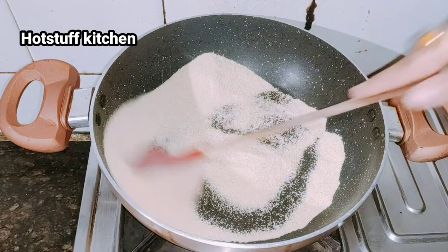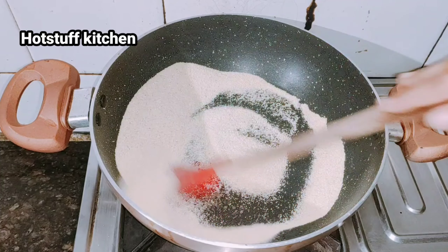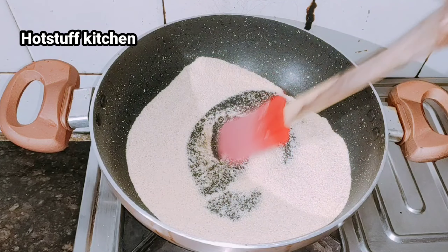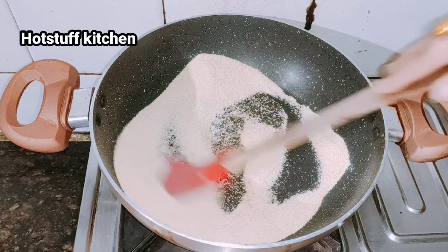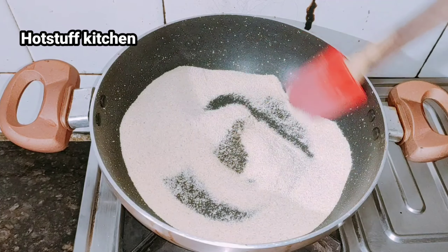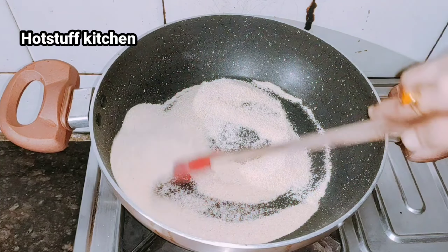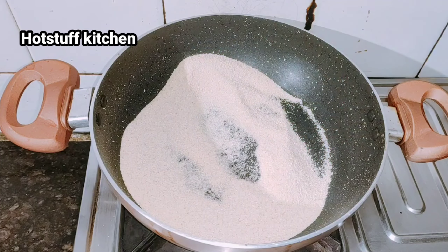I will cook it on medium to low flame. You can see that the color has changed a little — there will be a very good difference. If you continue to stir it, that is a very important part of the recipe.